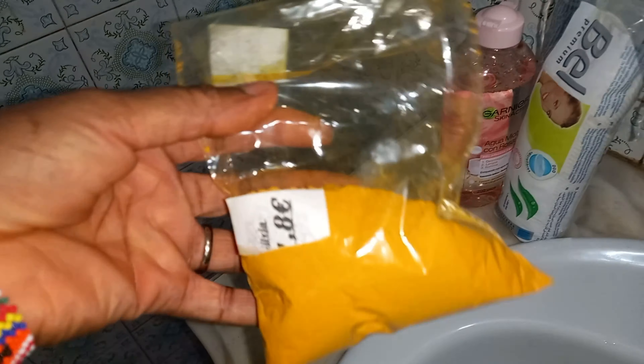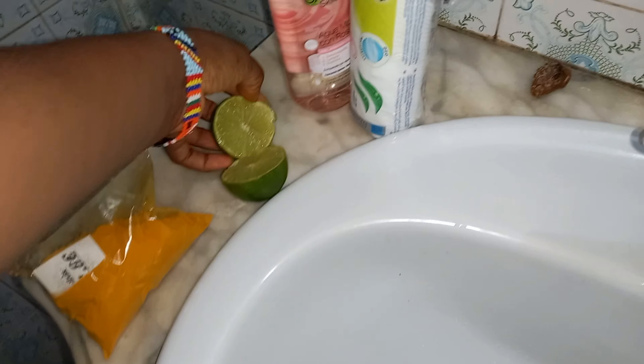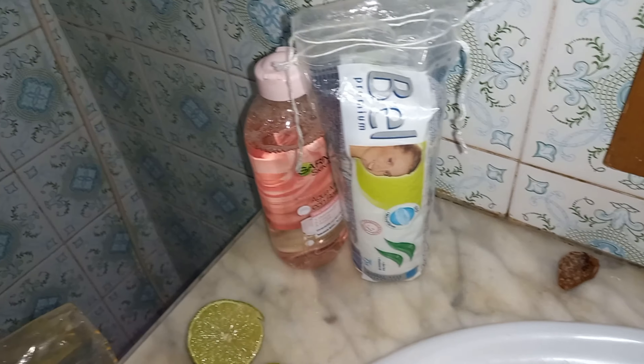Hi guys, welcome back to James Luxembrain. Today I'll be showing you how to use turmeric and lemon to erase dark spots. This is the turmeric I'll be using, the lemon already split into two, and the turmeric separated in the bowl. I also have my rose water and a cloth to wipe my face before I use the scrub.